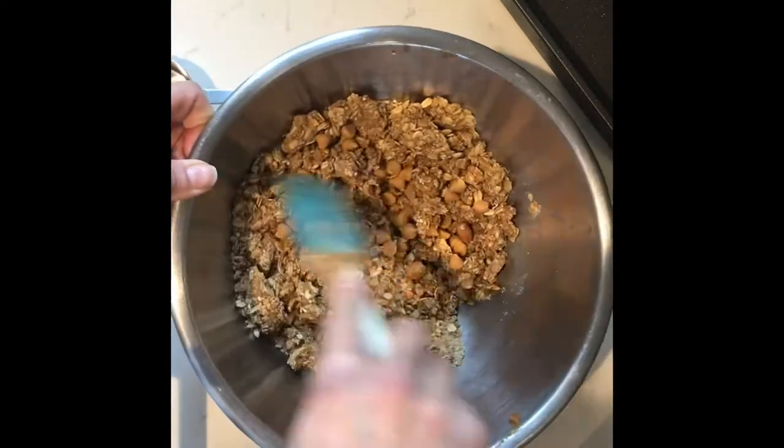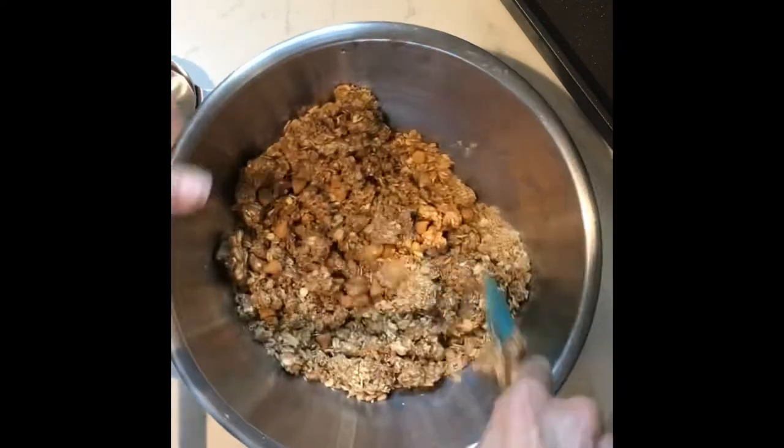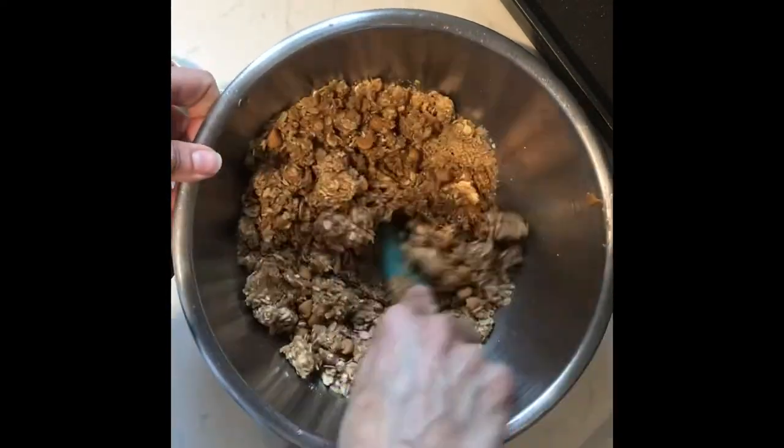Now remember, there's nothing actually raw in this, so if you feel the need to snack while you're making it, no one's watching — feel free to do exactly that.